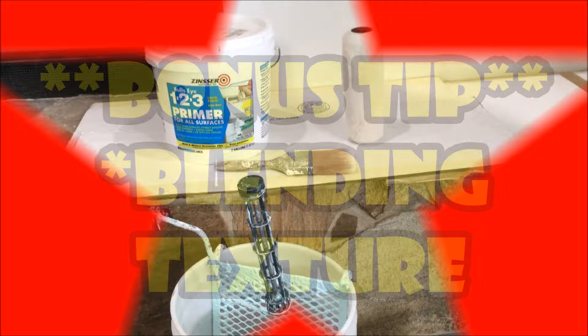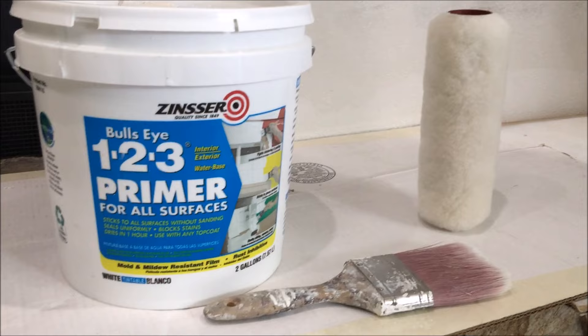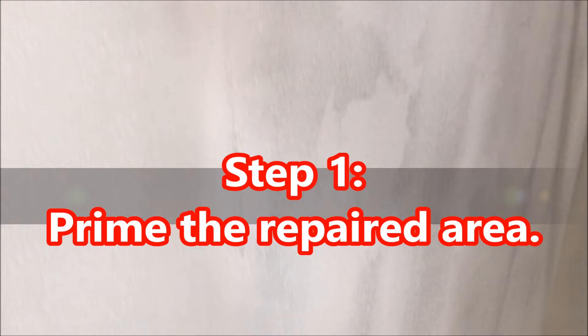Here's that bonus tip for blending the orange peel texture for everyone that stuck around and watched the whole video. I like to use a Zinsser 123 water base primer. It works really well — I'm not getting paid to say that or anything. It's the primer I prefer to use for sealing repairs and new texture.